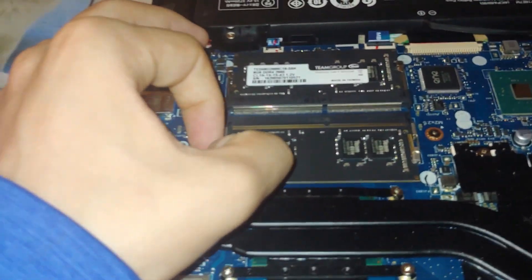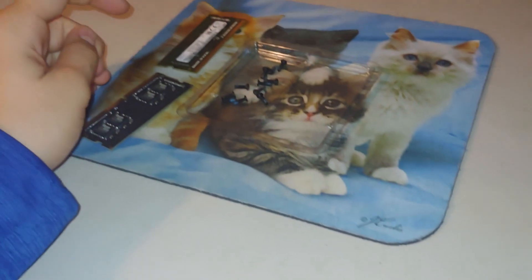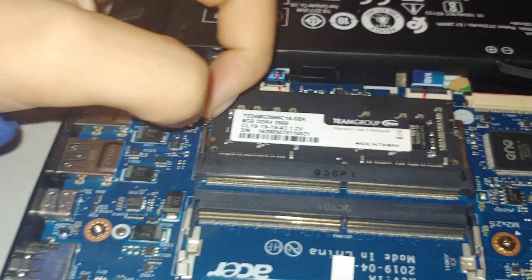What you guys wanna do to uninstall it is pull out on the pins, and then it should just pop up like that. You're only gonna have one stick of RAM, however I have two, so I'm gonna do the second one really quick.